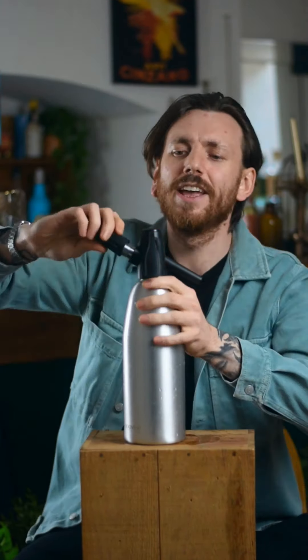Okay, screw the lid on. Now we're just going to stick that in the fridge for about an hour, let it cool down. Once that's as cold as your refrigerator will let it be, it's time to charge it up. Unscrew the back, grab yourself a CO2 canister, put that in — into the back it goes. Screw it on, release all that gas.